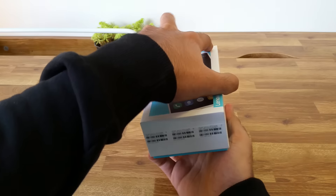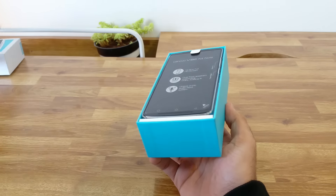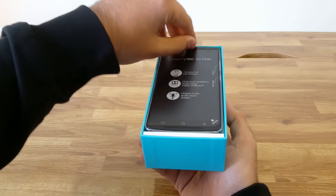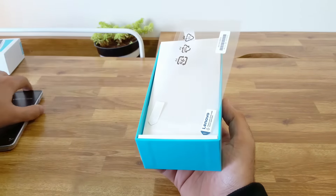Like I mentioned earlier, we only have the black color option available in India and it is priced at Rs. 12,000. On the top of the box, we have the phone. The back cover is attached to the phone and we will have a look at it in a while. Next in the box, we have the screen protector.